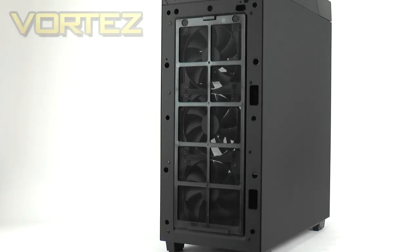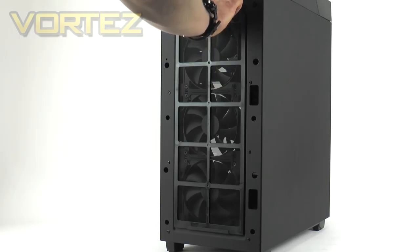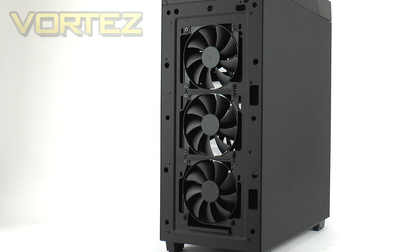The front panel detaches from the chassis, and underneath the first thing you come into contact with is this large dust filter. NZXT has given this dust filter magnets to help it attach to the chassis, and there is a small pocket to help guide it in. Behind this filter there are a trio of FN V2 120mm cooling fans, so the 450 is pretty aggressive on the cooling front — these fans are going to generate a decent amount of airflow. There are also mounting holes for two 140mm fans.